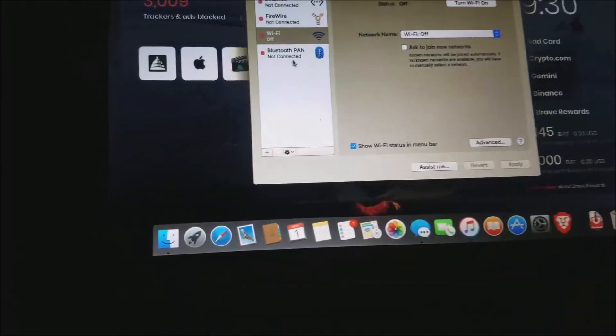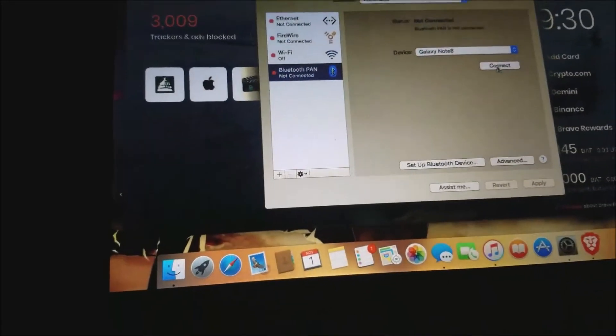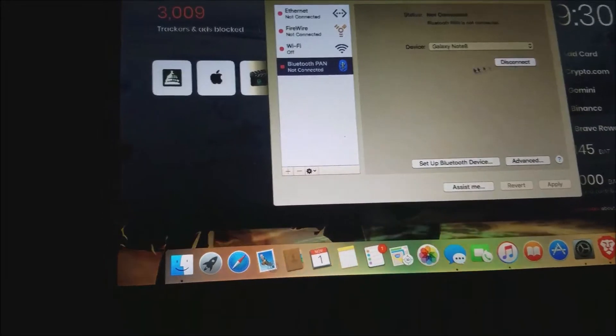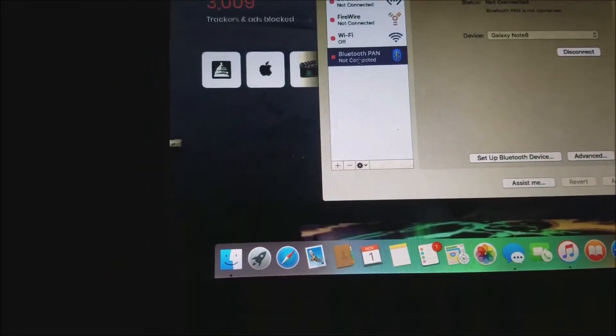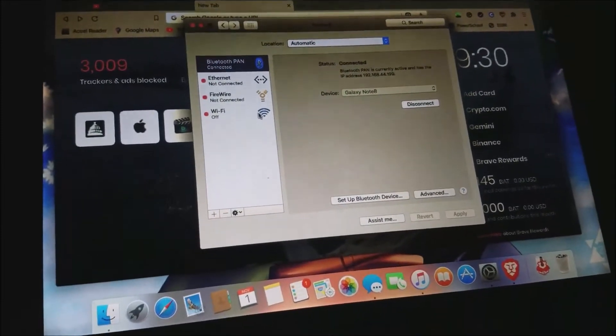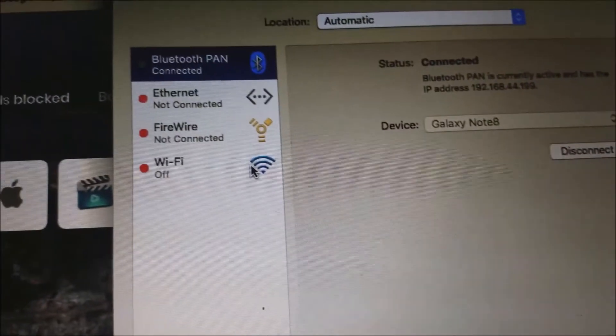Right here I will go to Bluetooth, and it says Galaxy Note 8 — Connect. You want this to basically say Connected. And right here, it says Connected at the very top.